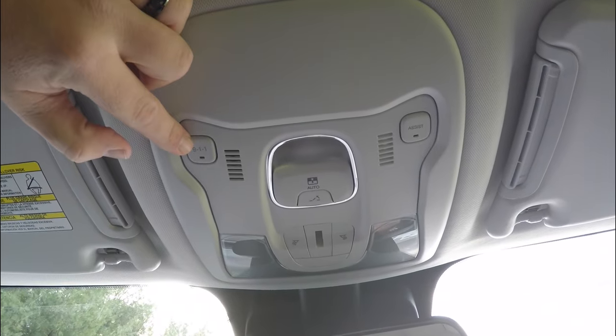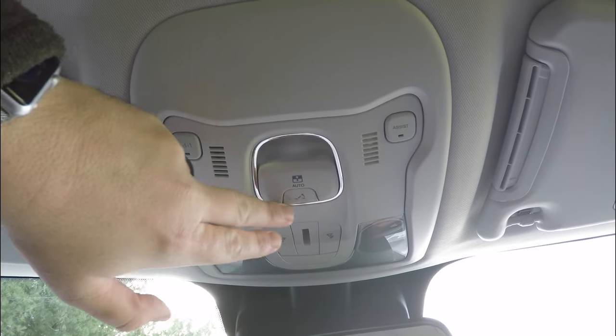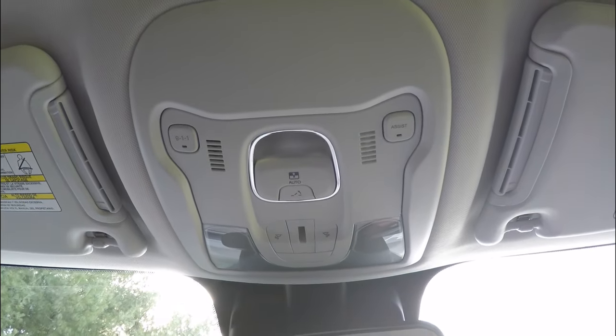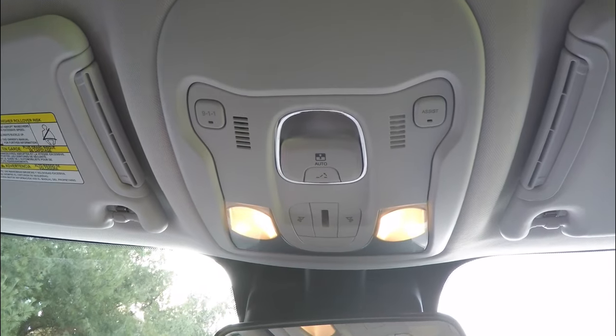Overhead, you have 911 assist and Uconnect assist. You also have the control for your MySky retractable panels with vent mode, as well as LED map lights.